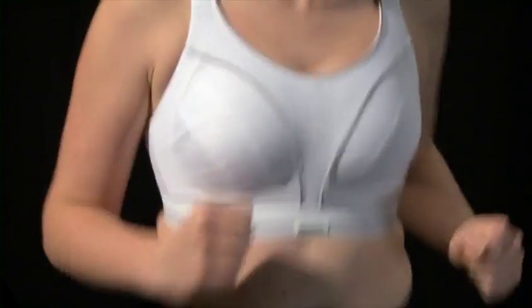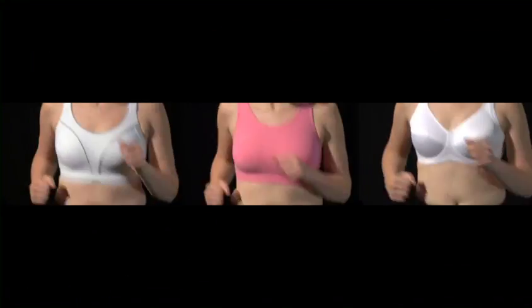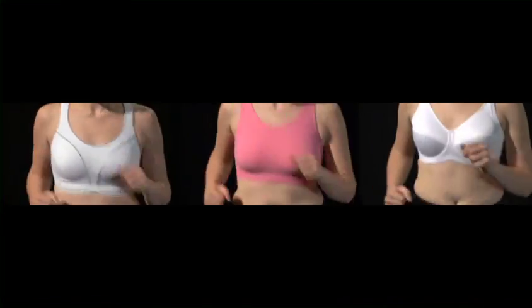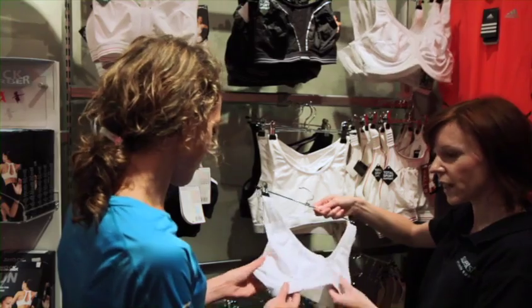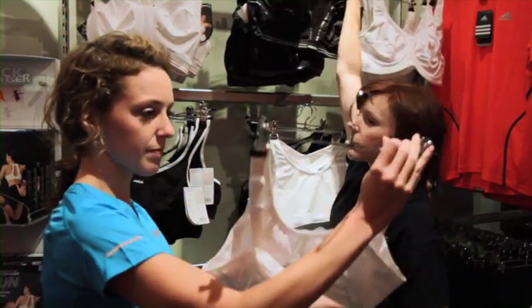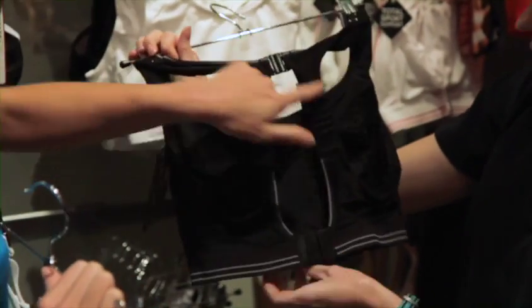So that's the four key areas covered, but remember that sizes and styles will vary from manufacturer to manufacturer. We recommend that you take a few bras into the changing room with you to find the right one for you. Sweatshop's trained and experienced staff are always on hand to help fetch other sizes and advise on different styles should you need it.